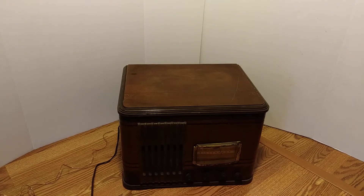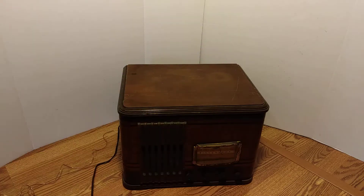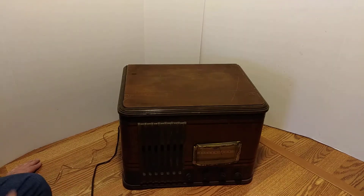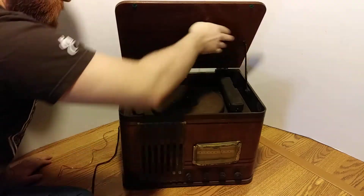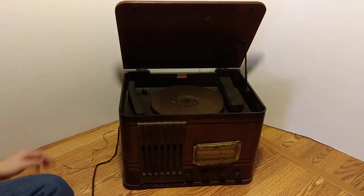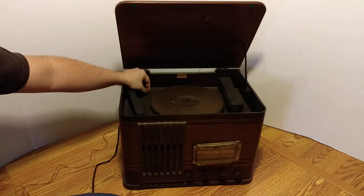Hi, welcome to this YouTube channel and my eBay sellers account GB Hatchery. This is a listing-specific video for this antique turntable — it's a Silvertone recorder. It's not in perfect working condition, although the turntable does spin.